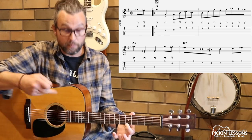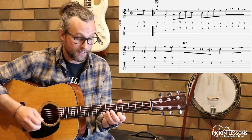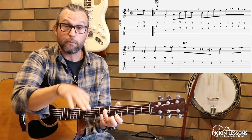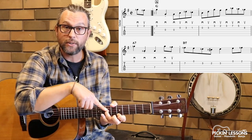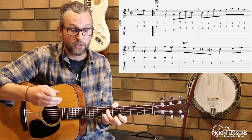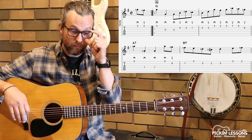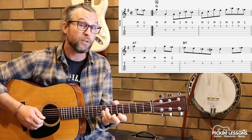Finger one at fret five in measure three — we're going to stay in that position for a little while. Our third finger is going to play the A at fret seven, string four. And again we have another staccato in there. That's an easy one because we can use our third finger to release the pressure and bring it back on. For the open strings, we can use our right hand or left hand — it doesn't really matter. On that A we get to use our third finger, and we're still in position.